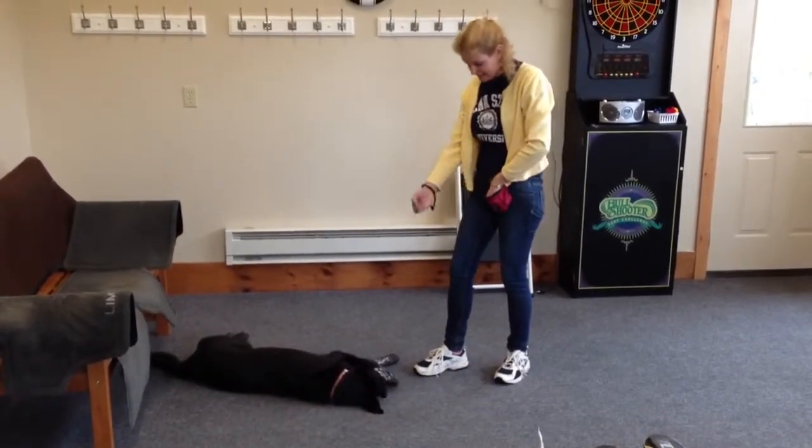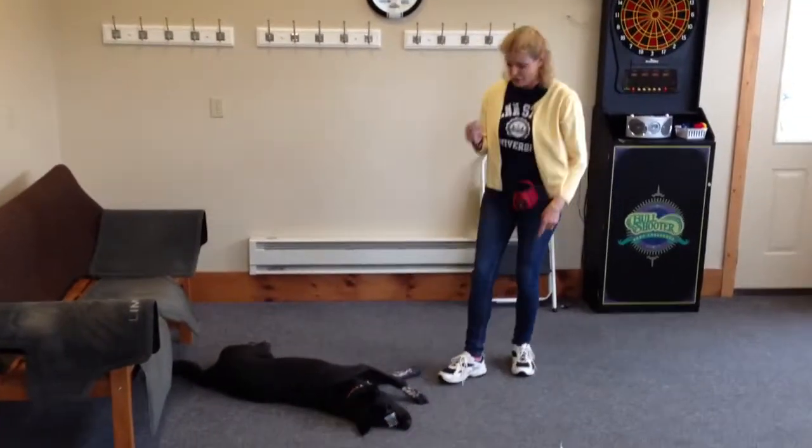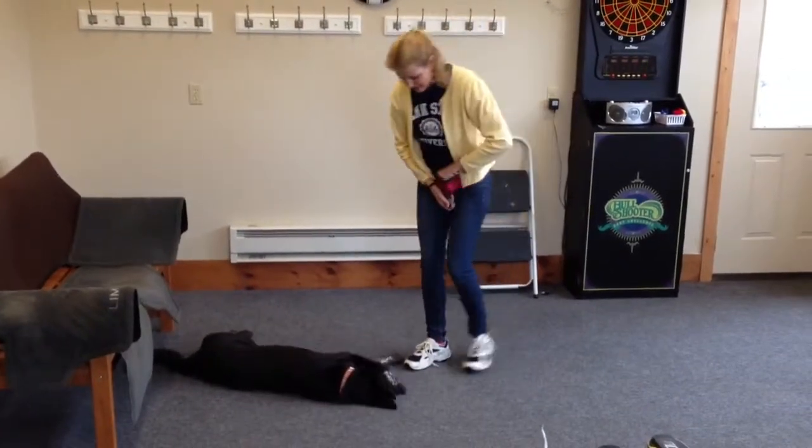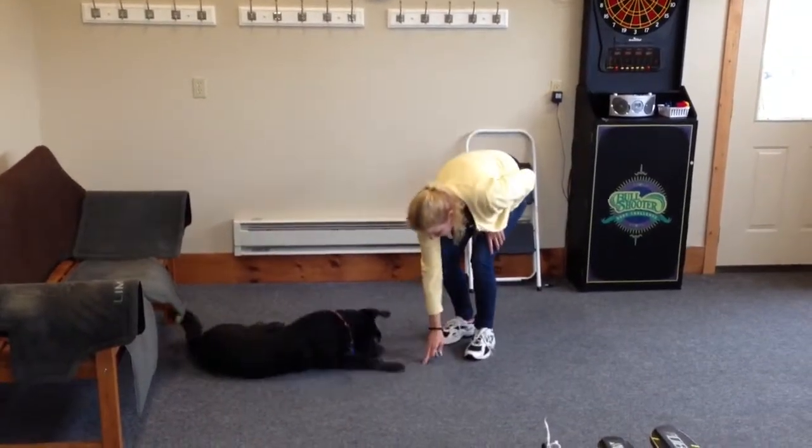So with this one, you can see that the timing is very important. As soon as her paw touches her nose to paw it off, I'm going to click and reward.